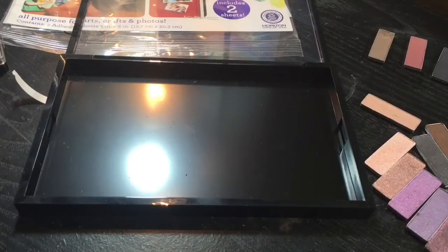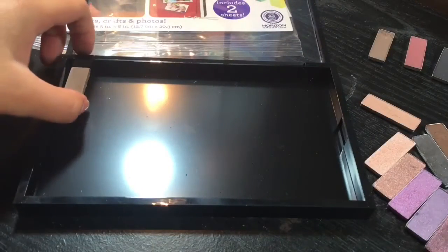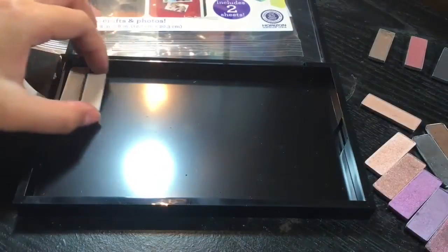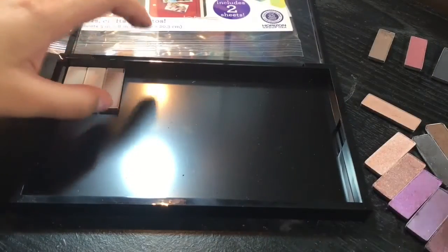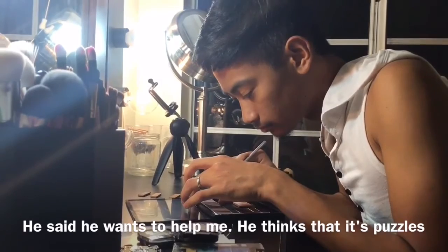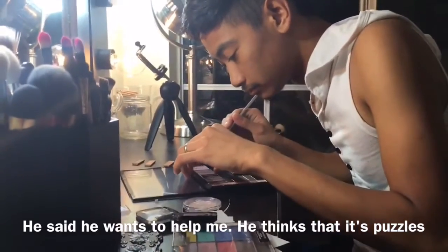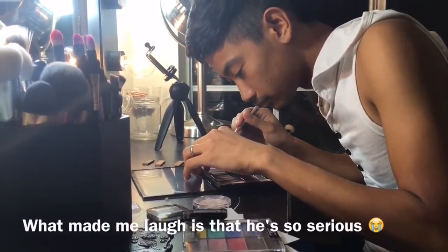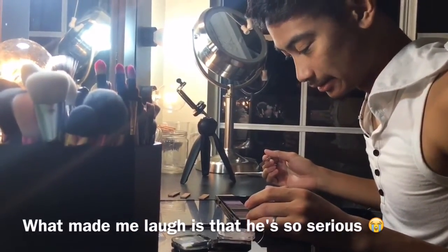I've actually separated the matte ones and the shimmer ones. And I'm trying to put them from lightest to darkest, just like that. By the way, guys, I also have a video of depotting without heat. So if you guys are interested to see that as well, I will put the link down below.